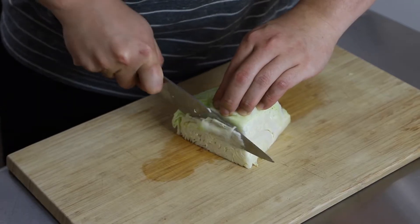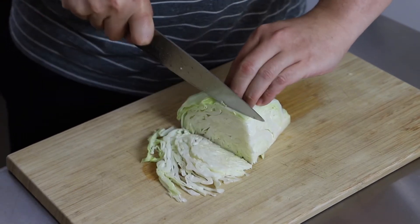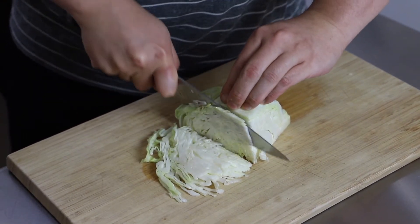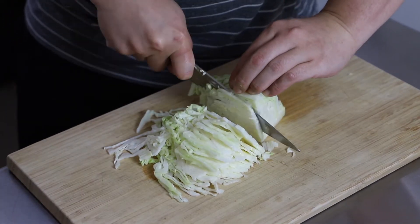The next topping I'm using is cabbage. What I like to do with the cabbage is thinly slice it so that it's in almost a shredded form. What I do with the cabbage is later on, when I mix in the noodles, it's going to be thin enough so that the sauce for the noodles will dress the cabbage as well and soften it down a little bit.